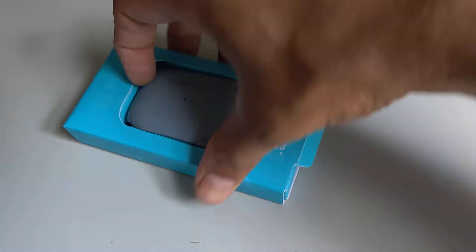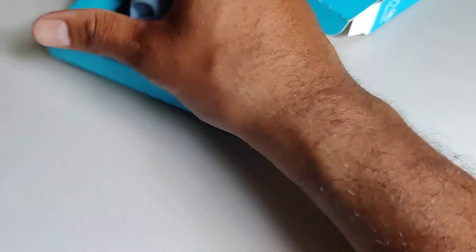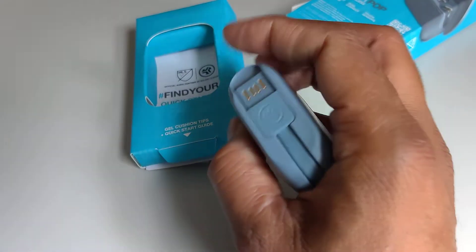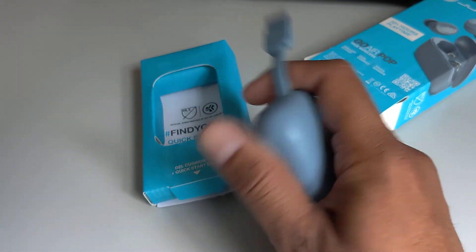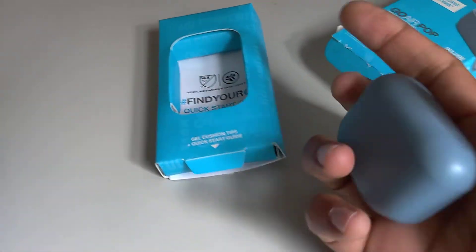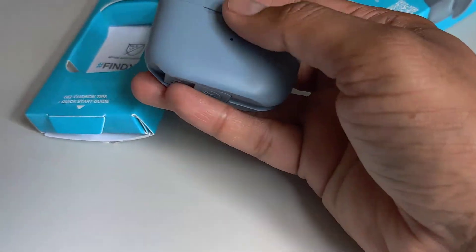So this is the earbud case you get — very simple. This is how it attaches to the USB cable, very nice and easy to charge whenever you want. It fits in the back really nicely.